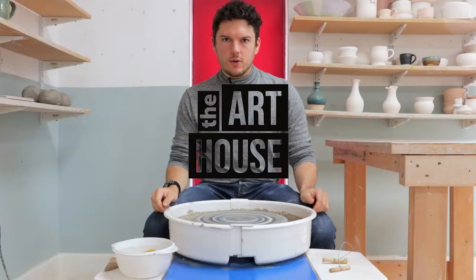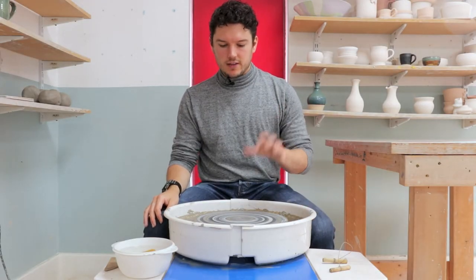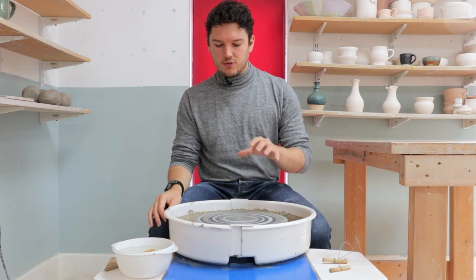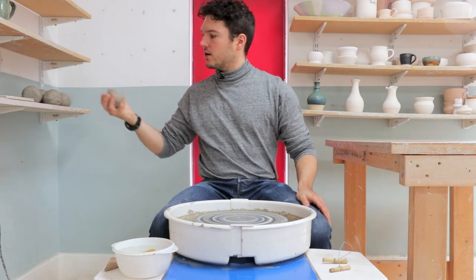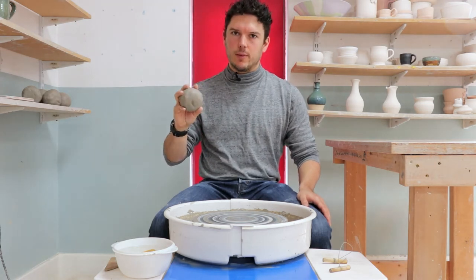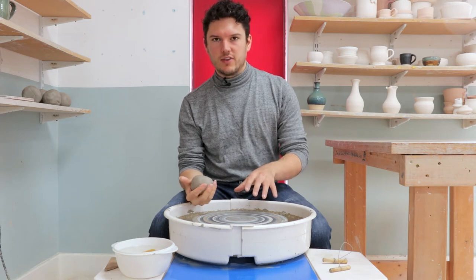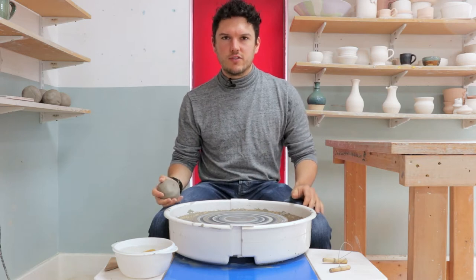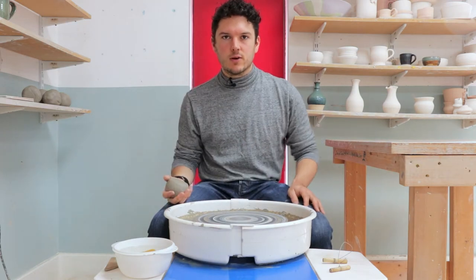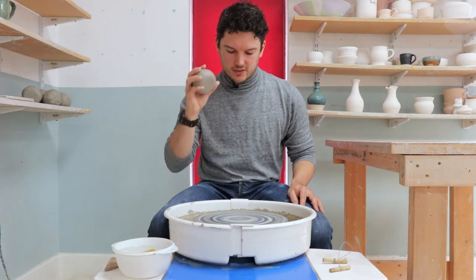Hello and welcome back to another throwing instructional video from The Art House. In this session I'm going to be running through how to throw narrow-necked bottle forms on the wheel using one pound, 450 grams of clay. I'll run through a step-by-step process and give two or three different examples of styles you can make when throwing bottles.